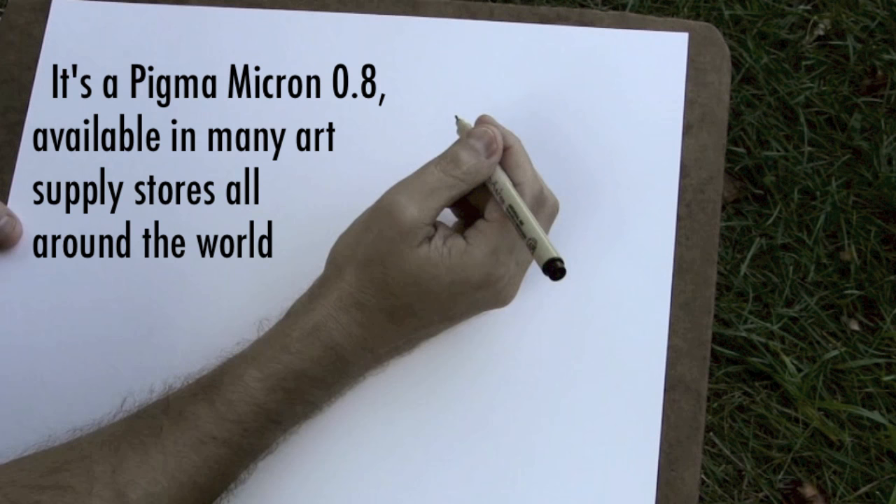I'm sitting here cross-legged on the grass. I've got just a simple board here that gives me a flat surface to draw on, and a piece of Bristol board paper — so it may be a little different in terms of not being in a sketchpad.